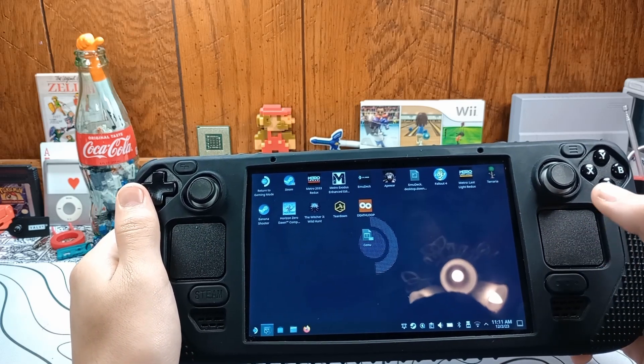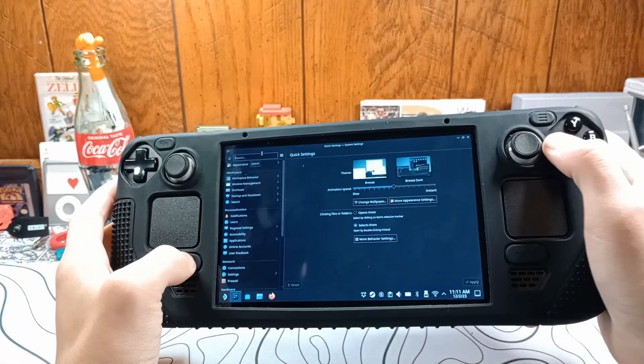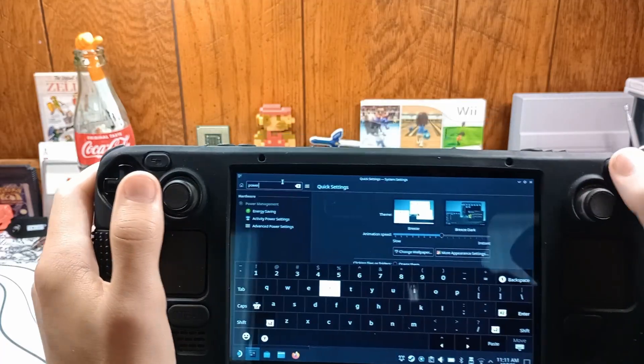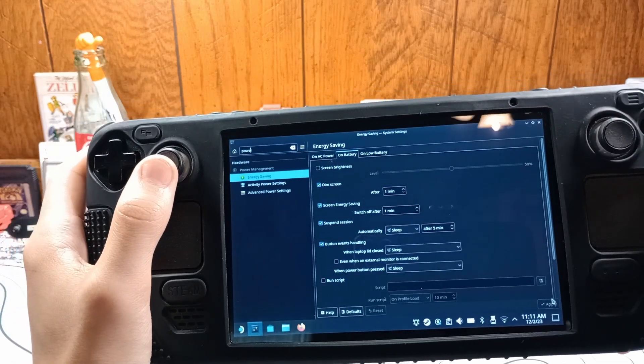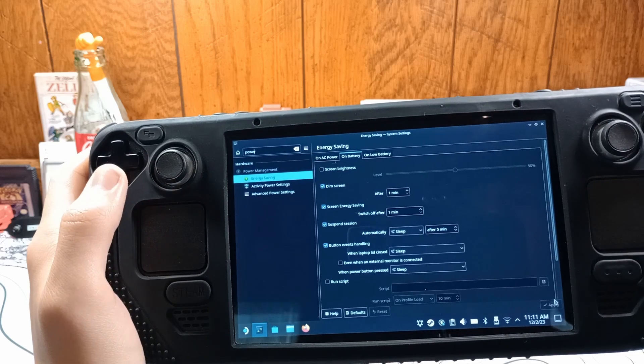Once you're in the desktop, we can open settings. For those of you who don't know, Steam plus X brings up your keyboard. You can type out 'power' and then search power. Whenever you search power, there are a few different tabs: there's energy saving, activity power settings, and advanced power settings. You're going to want to go to energy saving.